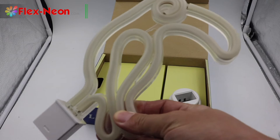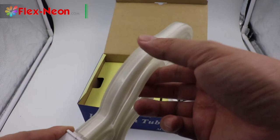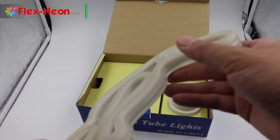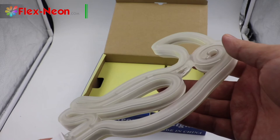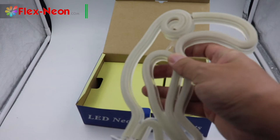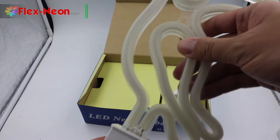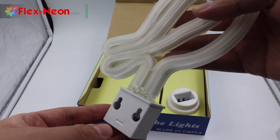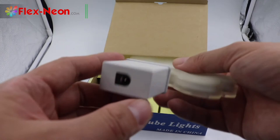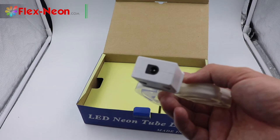This is the lamp part. You can see it uses a milk white jacket LED Neelon Flex, installed on a transparent plastic channel frame. This part has an installation hole. The bottom part is a square white plastic connector. It has a female 5-volt hole, as you can see.